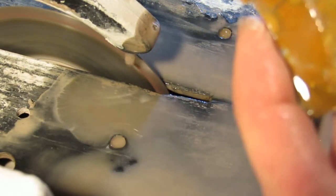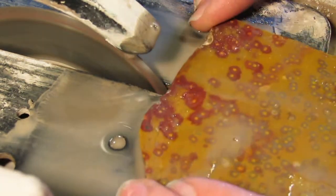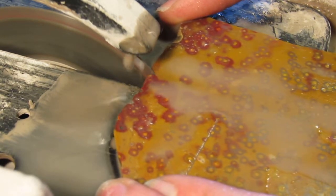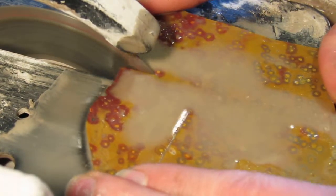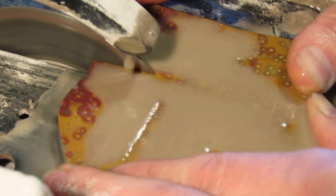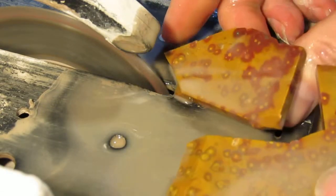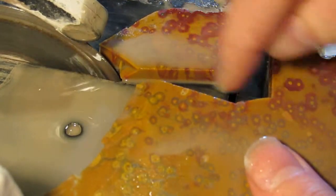I'll break it off. Alright — it broke nice and easy just like I expected, and that saves us from doing another cut.